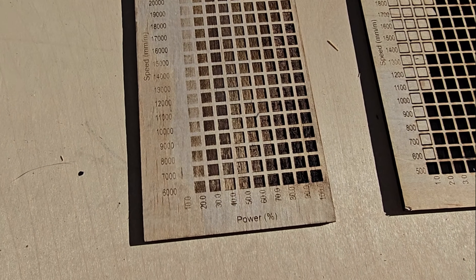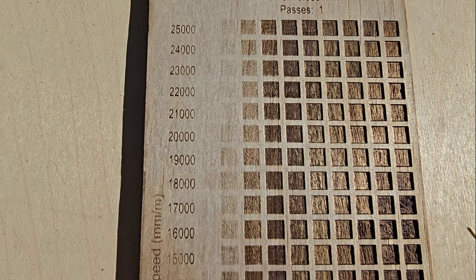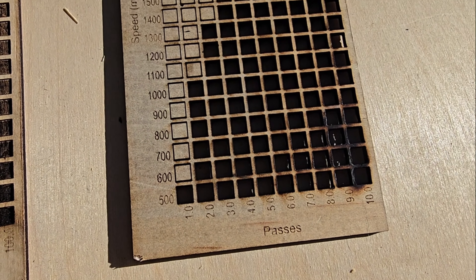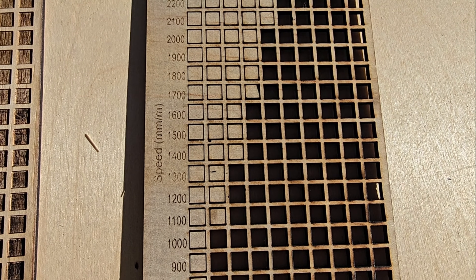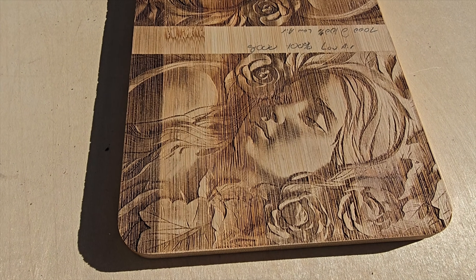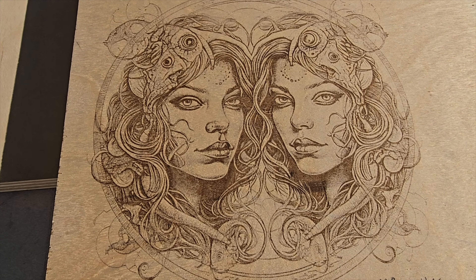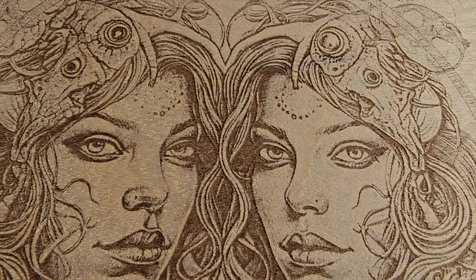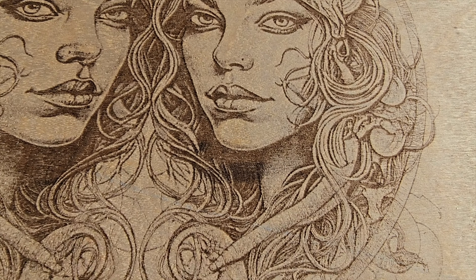The fastest the machine is rated to move is 25,000 millimeters per minute, but practically about 8,000 millimeters per minute is the fastest usable speed when burning. I also ran some eighth-inch underlayment and it was able to cut one pass at 500 millimeters per minute, and the quarter-inch at 600 millimeters per minute. At 8,000 millimeters per minute I was able to burn this piece of bamboo and it came out fantastic. This image has so much detail — I did it at eight inches square and it only took about 30 minutes to print with unbelievable detail.